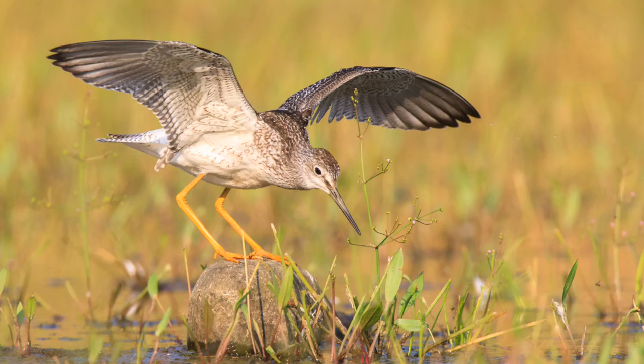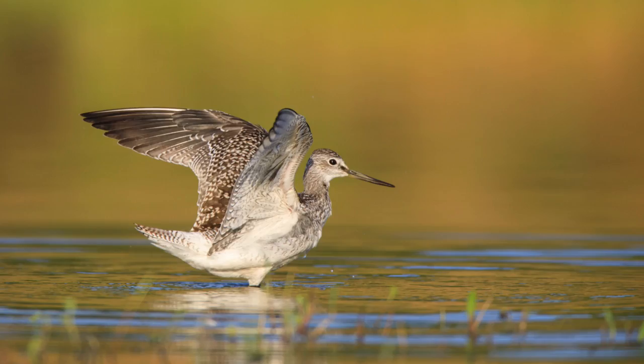These yellowlegs are always really active — they're always doing something. They're flying around, wing stretching, preening. They're pretty cool birds and they're doing a lot of different things out there, so there are lots of behavior shots.